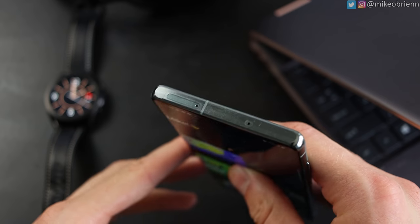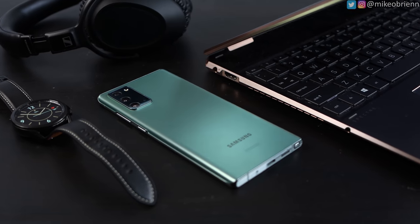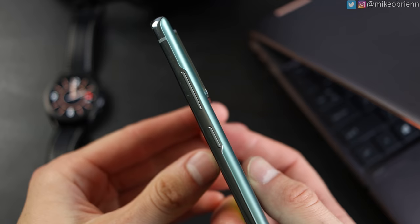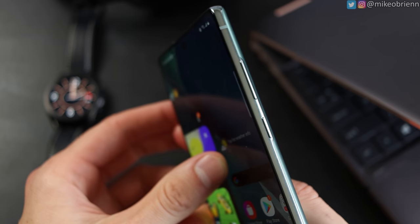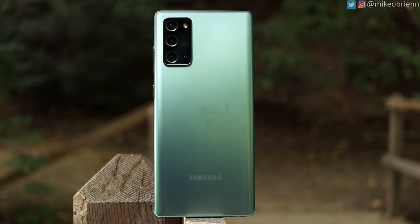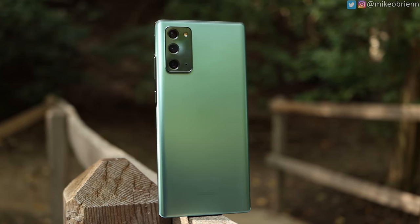On the top we have our SIM tray, which is not an SD card slot. So not only is this not dual SIM, but it also has no expandable storage — if you're buying this phone, it comes with 128 gigabytes of storage. The buttons are all on the right side now, compared to the Note 10 last year when they were all on the left, so it should be more accessible for your thumb, but also kind of difficult to take a screenshot.